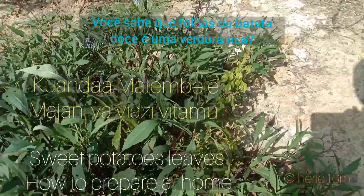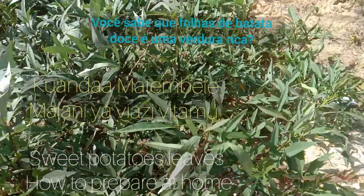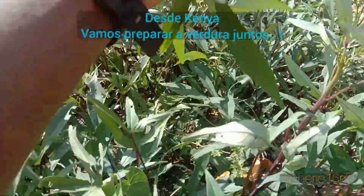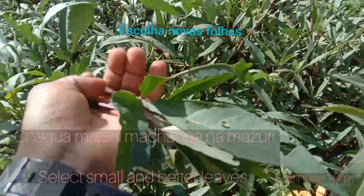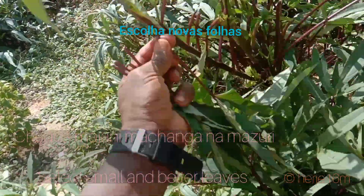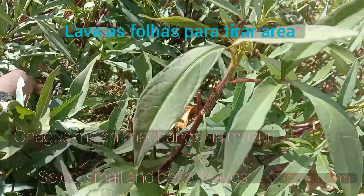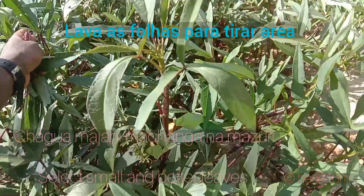Today I want to share with you an idea of how to prepare potato leaves and vegetables. We go together to a garden and we are going to pick some fresh potato leaves to prepare for lunch.